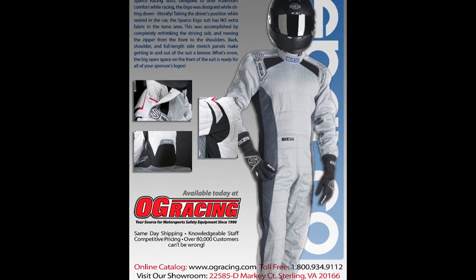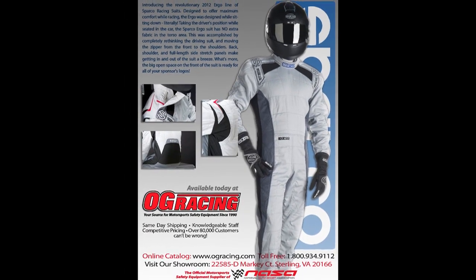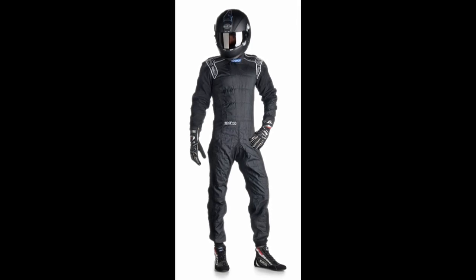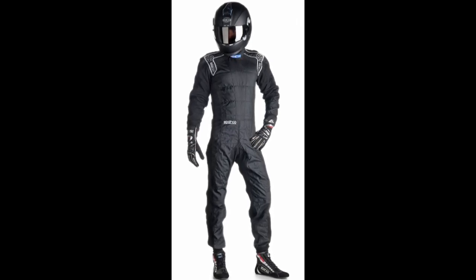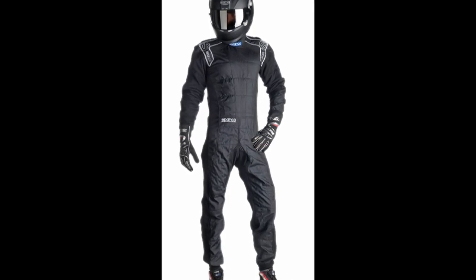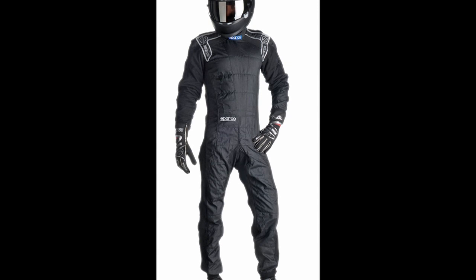Hello and welcome to the introduction of the new Sparco Ergo suit. Notice anything unique about this suit? That's right — no front zipper. The Ergo is the first suit showcasing a new way of thinking about suit design: to think sitting down.